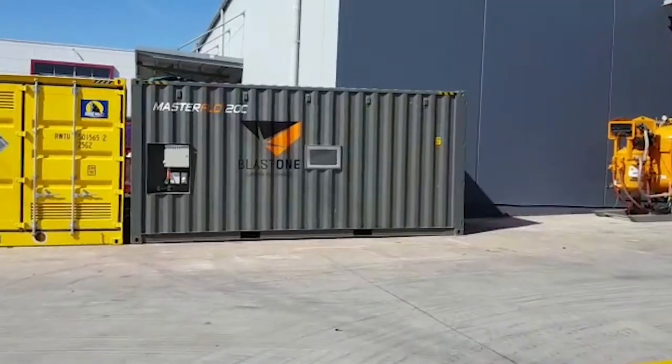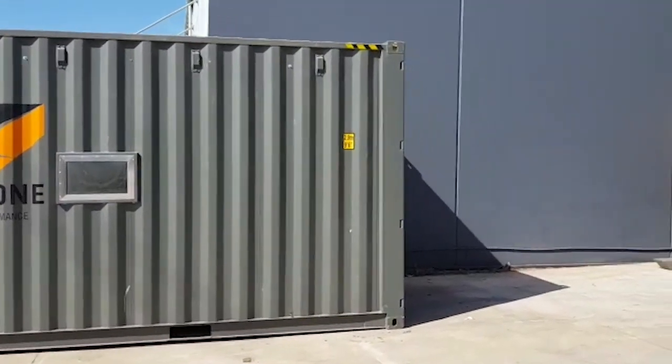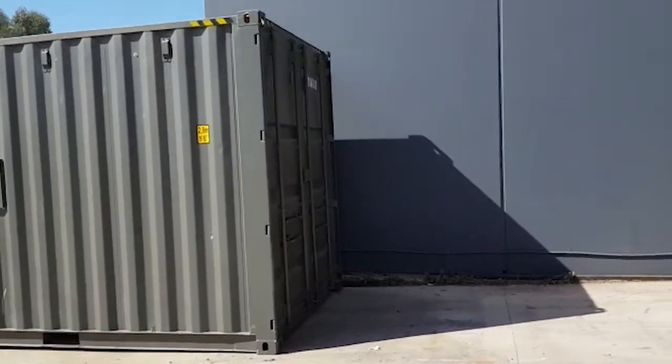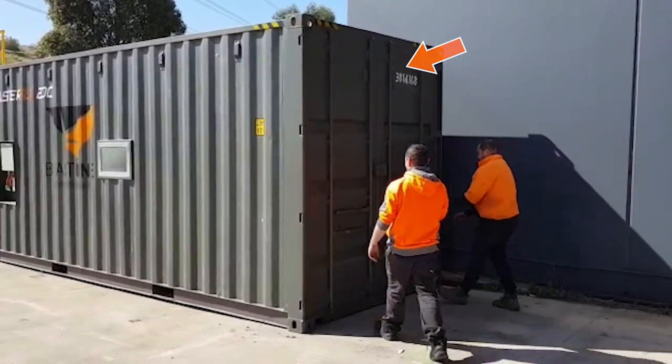Welcome to the Masterflow 20C Shipping Container Spray Booth by BlastOne. This ready-to-use unit is a fully compliant spray booth, ready for immediate use on any worksite or in any workshop. Made from a high-cube shipping container, it has been designed to always remain a shipping container, making transporting it simple and economical.